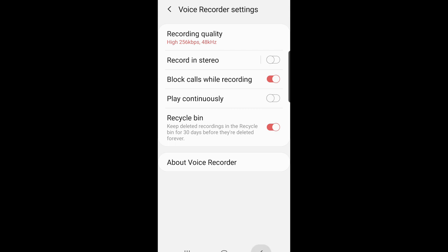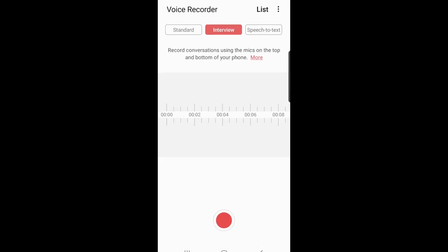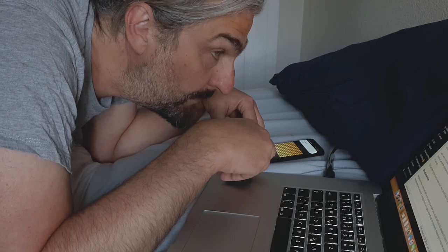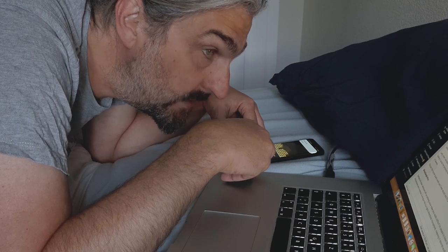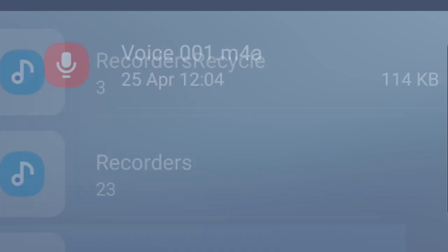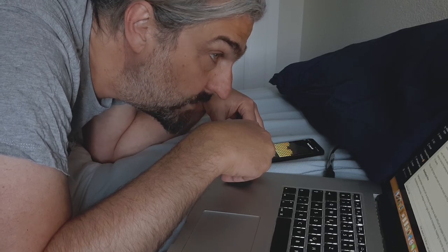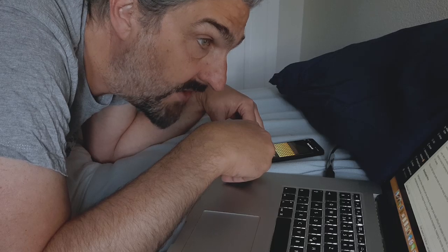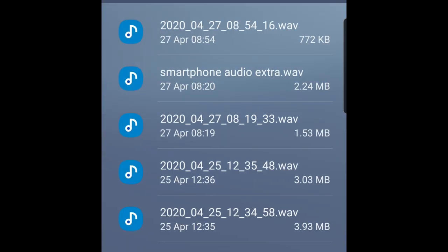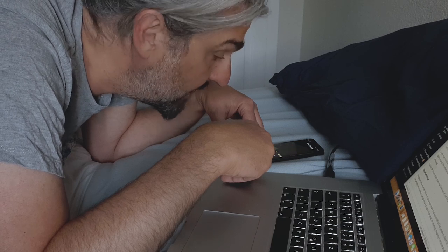There's also the option to record stereo, should you wish to. One useful setting is the interview mode, which allows you to record audio from both the mics at both ends of the device. The only problem I had with the Samsung voice recorder app was that it only records M4A files, which are compressed like MP3 files. So I downloaded a free app called Voice Recorder, which has the option to record WAV files. The narration audio in this video is recorded using that app.